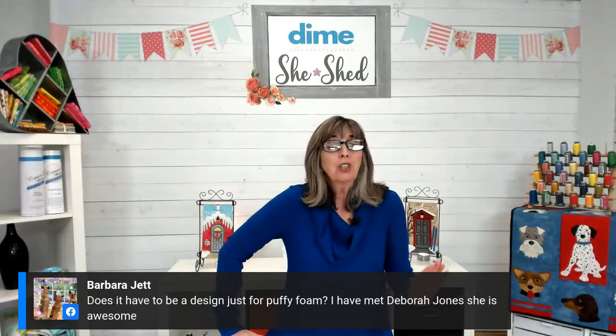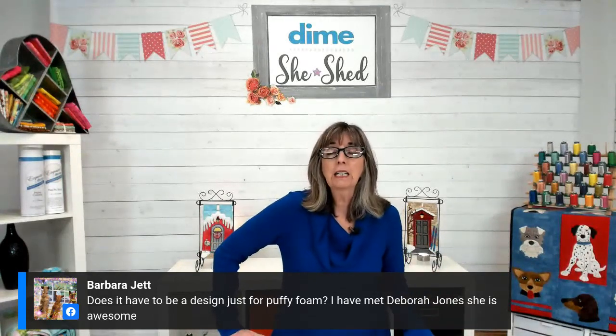Do we have to put matching thread on the bobbin? No — you don't need matching thread on the bobbin because it's just a regular embroidery design and your top thread will be pulled to the wrong side of the embroidery, so your bobbin thread will not come to the top. Does it have to be a design just for puffy foam? It really should be. You could use a 30-weight thread instead of 40-weight to get more coverage, but it's best to use a design digitized for puffy. For needles: a 75/11 or an 80/12 — somewhere in the middle of those two very common sizes.